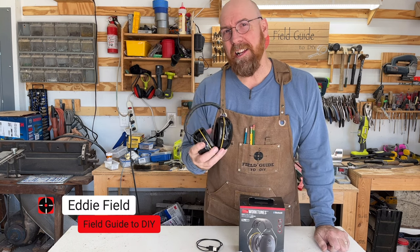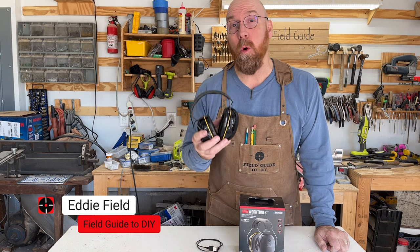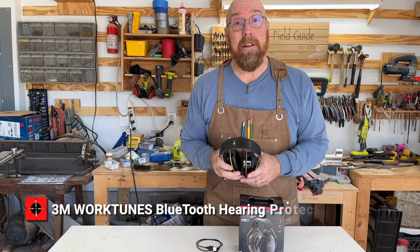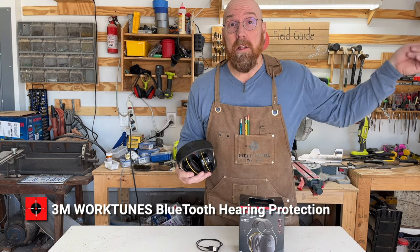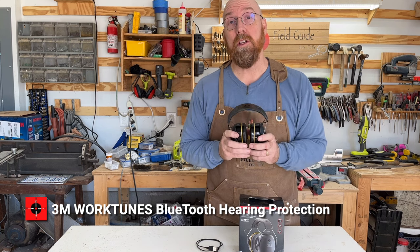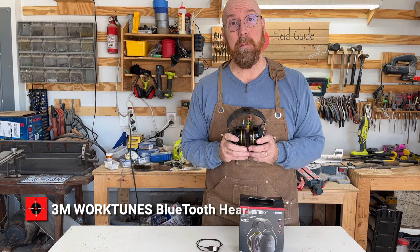I'm Eddie Field with Field Guide to DIY. I'd like to introduce you to the 3M WorkTunes Bluetooth Ear Protection. I'm back here in the shop and I like to listen to my music or listen to the TV. Now I have that ability with the 3M WorkTunes Bluetooth Ear Protection.